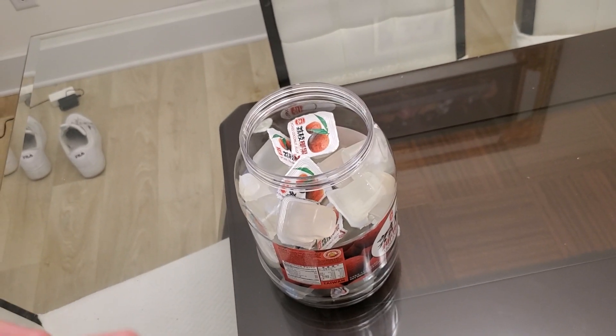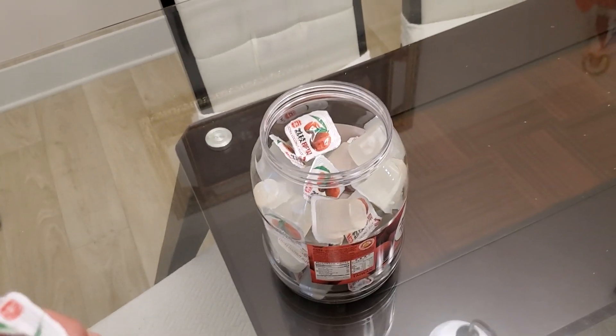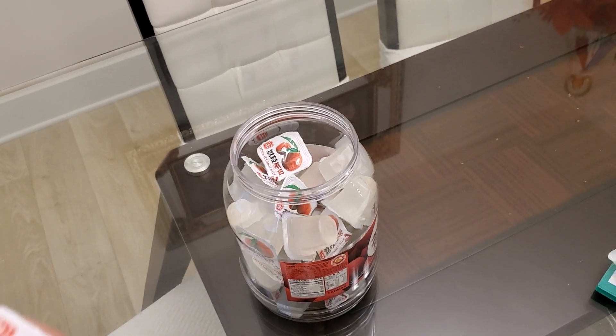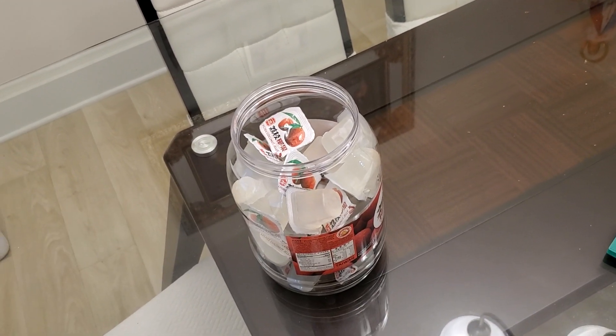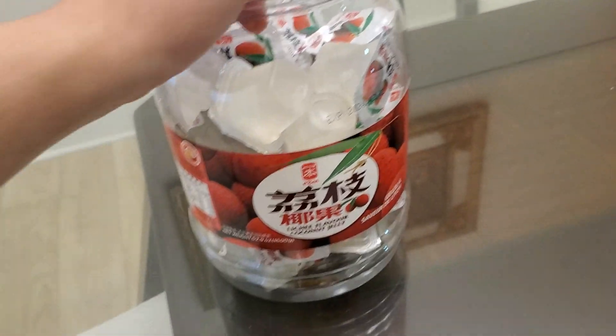I like that. Gelatinous texture, very nice. Sometimes gelatin can be bad texture — I don't know how to explain it, but I just know when it's bad. When it's like too hard and feels weird in your mouth. But this is really good guys.